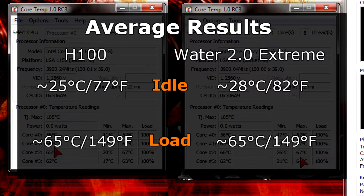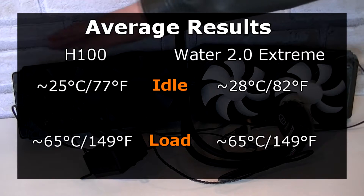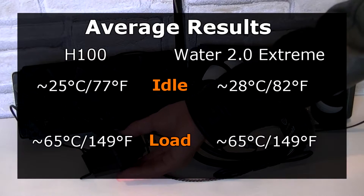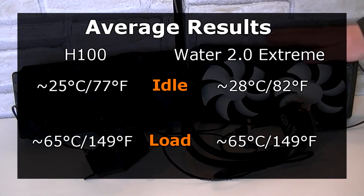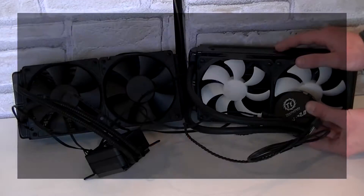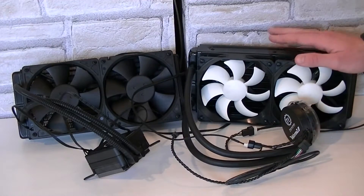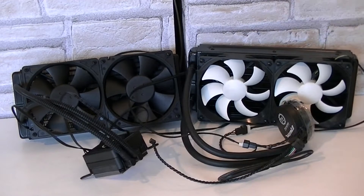But I should mention little things that are different. The Corsair unit has louder fans than the Thermaltake unit. The fan performance may be better on the H100, but as you saw these coolers perform equally, so it's always good when it's more silent — that's a benefit for the Thermaltake Water 2.0 Extreme. In terms of pump noise, the Thermaltake pump was a little louder and it can get annoying if you're not used to it, but believe me it's not that bad and you could surely get used to it.